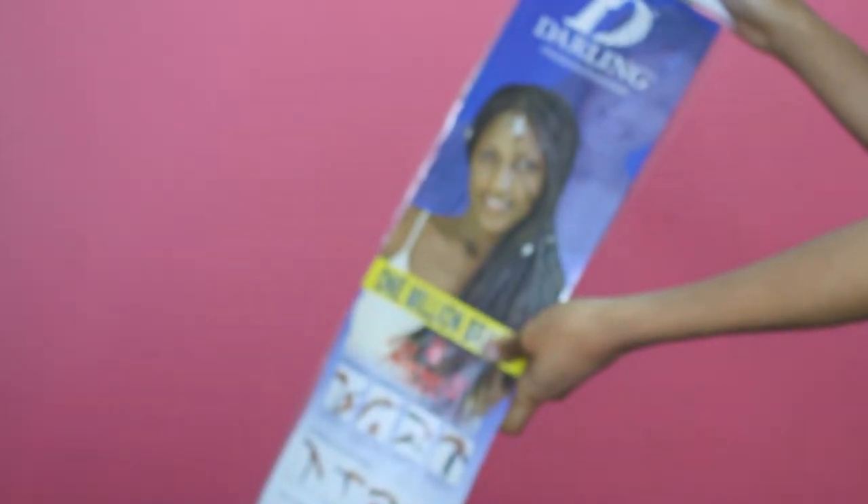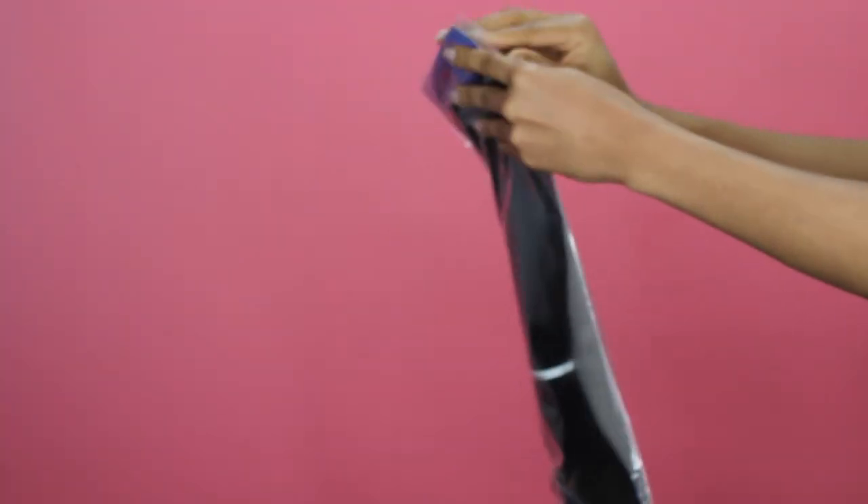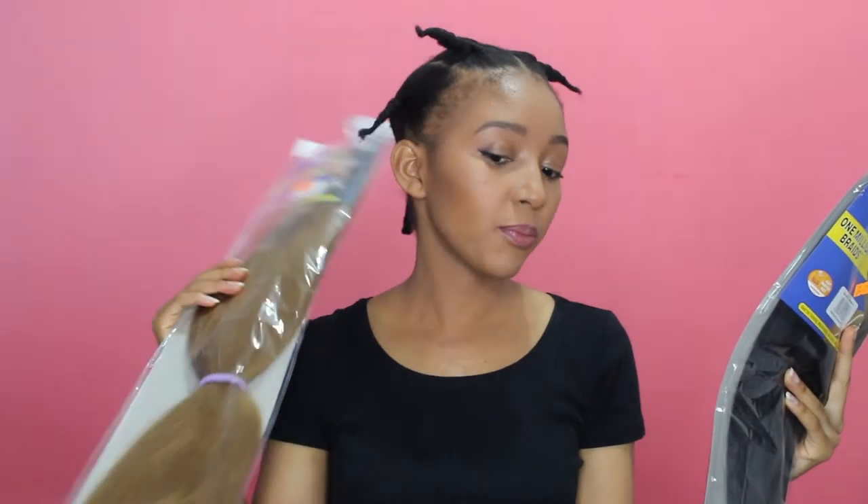To braid my hair I'm going to be using the Darling Million Braids hair piece. This is a hot water hair piece, best for twisting, micro braiding, hot water sealing, and curling. It's only 20 bucks — super cheap — and this is colour 2. I'm also going to be using the blonde colour at the back of my head, better known as 27, which is also a hot water braid, so at the end I can actually style and curl my hair using hot water.